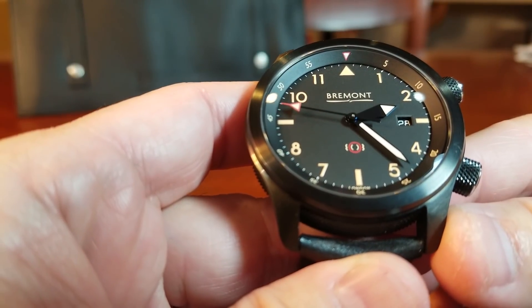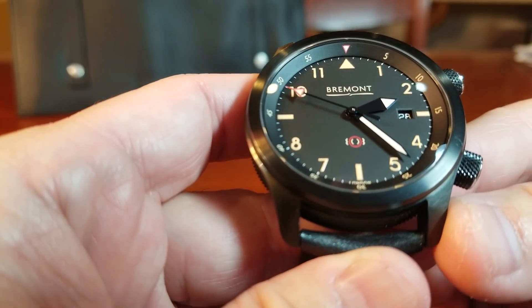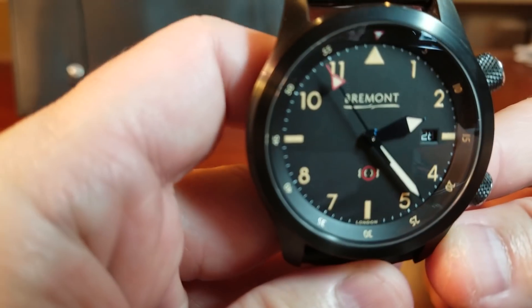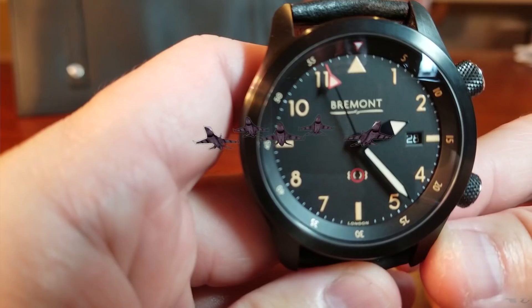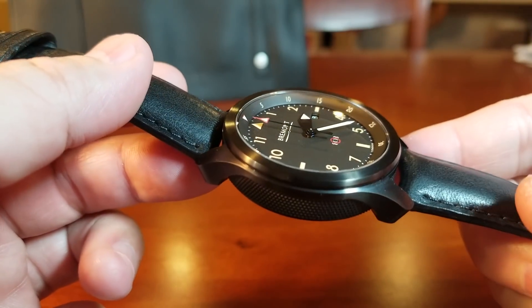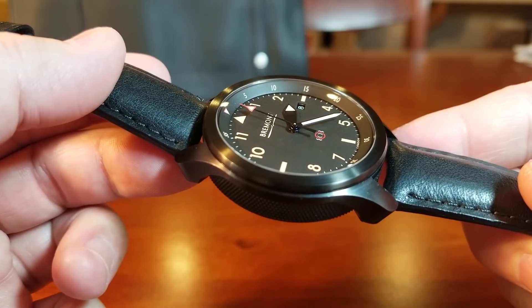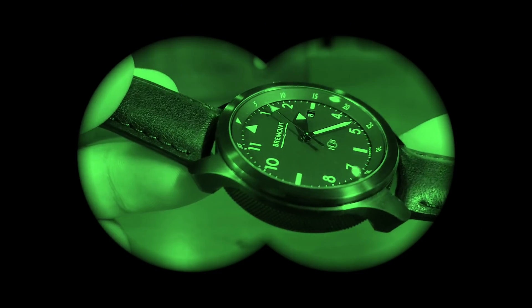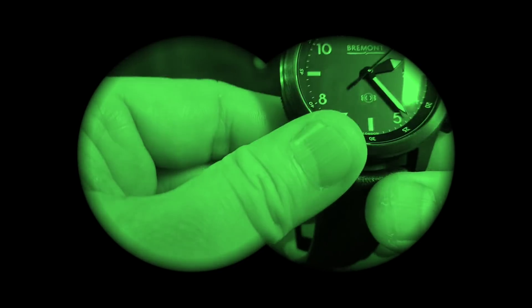Here it is — Hollywood's newest celebrity watch, Bremont's U-51 Jet. This watch took fresh design cues from a military project commissioned by the RAF — the Royal Air Force's 100 Squadron — to celebrate their centenary and complement their T-1 Jet. The 100 Squadron was the first squadron formed for night bombing, back in 1917.